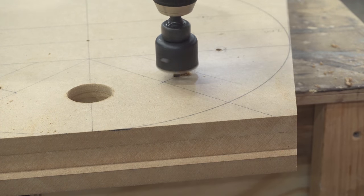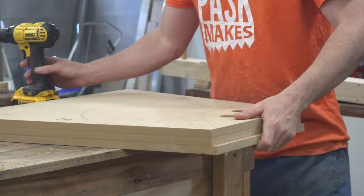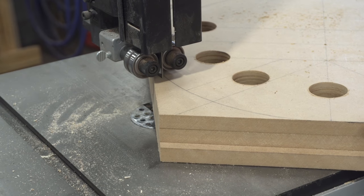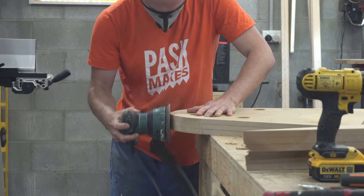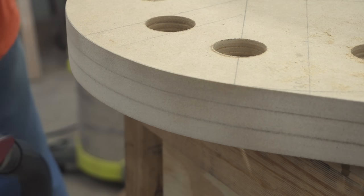I'm not going to go into too much detail about the steaming and bending process — I did that in my previous video, which I'll link to, and there are heaps of resources out there about that. But all I'm doing here is creating a form, giving it some holes for the clamps to fit through, and then smoothing it off so that the wood flows and bends around it as easily as possible.